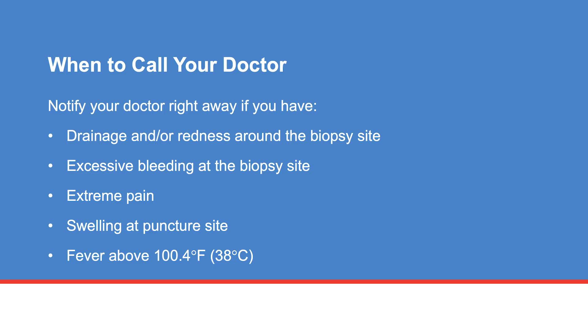It is important to notify your doctor right away if you experience any of the following symptoms: drainage and/or redness from the biopsy site, excessive bleeding, extreme pain, swelling at the puncture site, or a fever above 100.4 degrees Fahrenheit (38 degrees Celsius). If you have any questions, talk with your health care team.